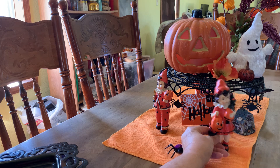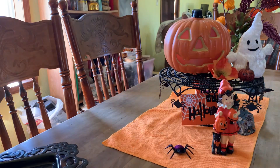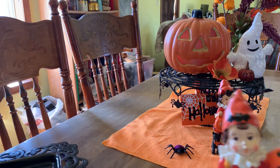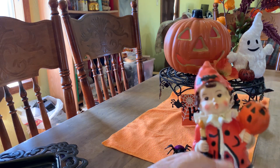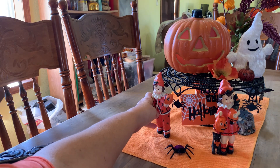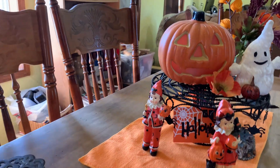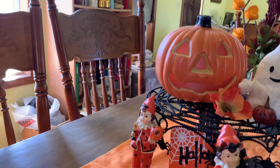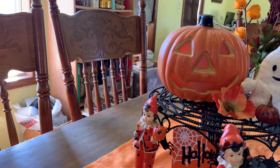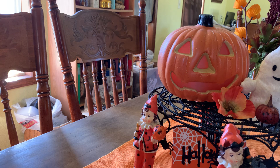I'll put her back here — I can hardly reach. Then there's a little boy with a candle and a jack-o'-lantern; he's dressed as a clown. The jack-o'-lantern I believe I got at Dollar Tree a year or two ago. It lights from the inside but I haven't got it lit right now — ran out of batteries.